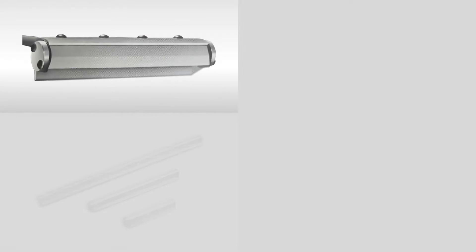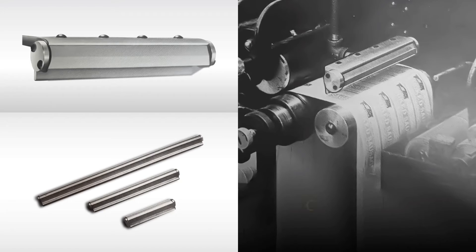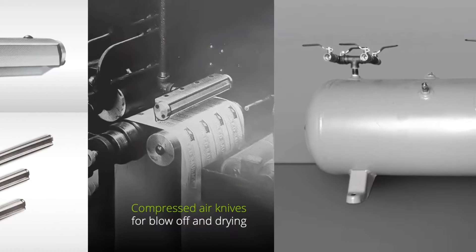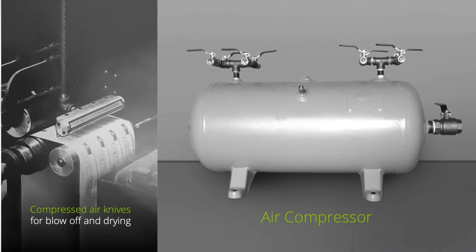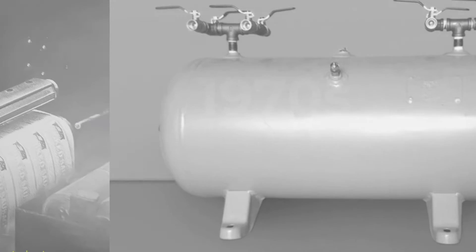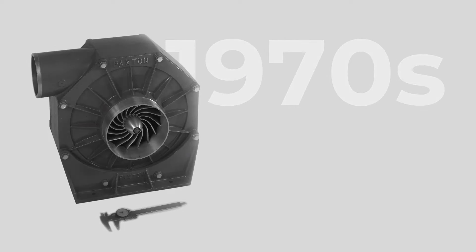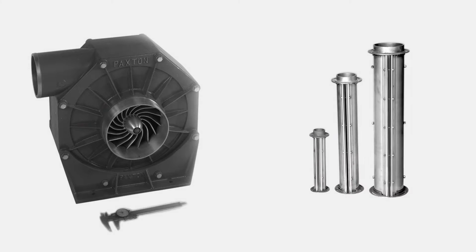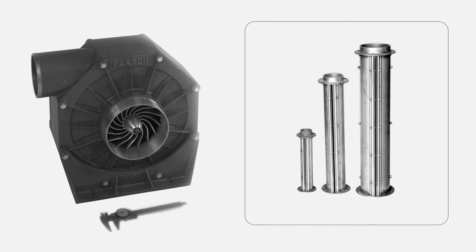Air knives and nozzles have been used for blow-off and drying for years. These early applications used compressed air since it was readily available and energy conservation was not top of mind. During the energy crisis of the 1970s, Paxton launched the first centrifugal blower, which used only 20% of the energy compared to the air compressor, yet still generated high velocity air for drying and blow-off using air knives and nozzles designed for use with the blower.